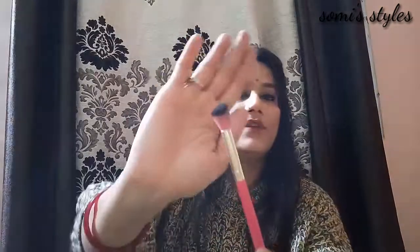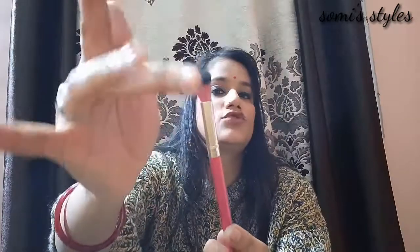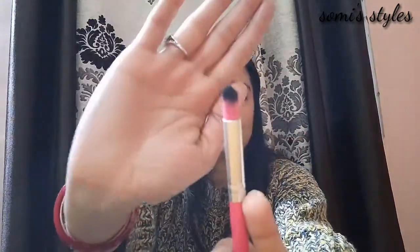The third eye brush is a small brush that we can use as a contouring brush for the eyes. The next one is a pointed brush that can also be used as a contouring brush.